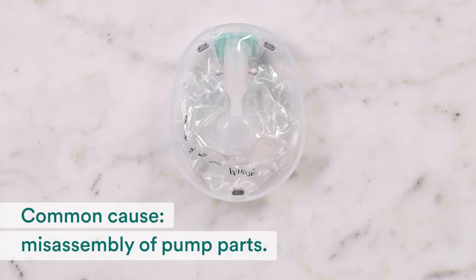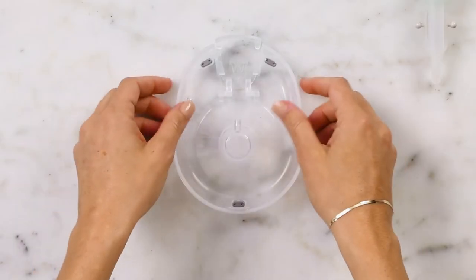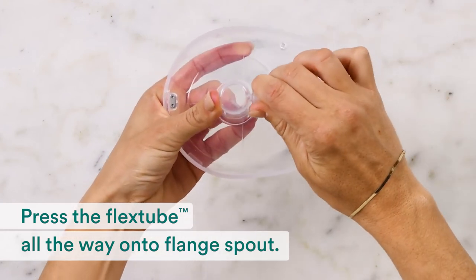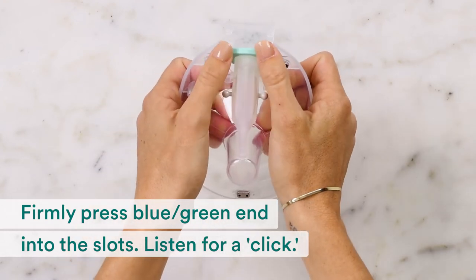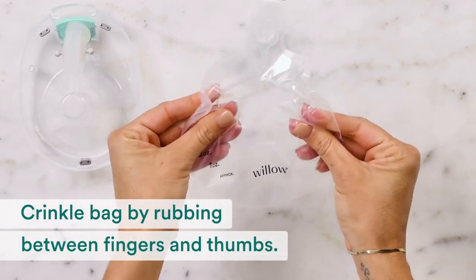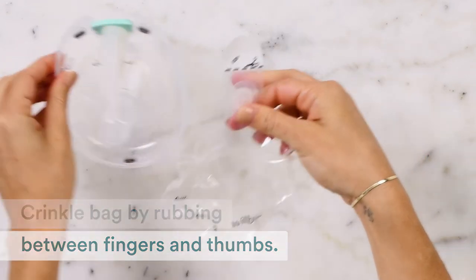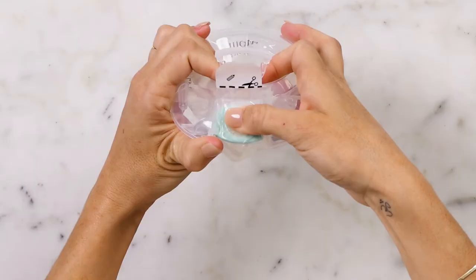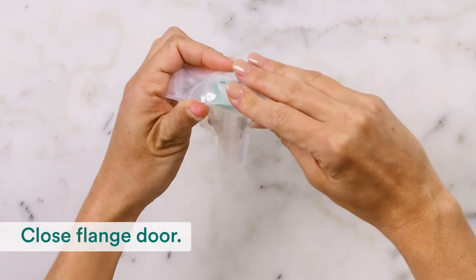Another common cause for an orange blinking light is misassembly of pump parts. When assembling, make sure you press the flex tube all the way onto the flange spout, and firmly press the blue-green end into the slots — you'll hear an audible click. To make the bag easier to assemble, you can crinkle the bag between your fingers and thumbs. Press the valve firmly against the flex tube. Smooth over the milk bag so it's snug against the flex tube, then close the flange door.